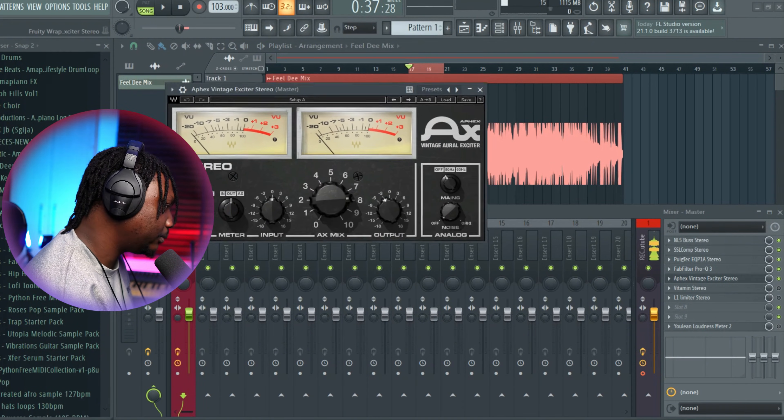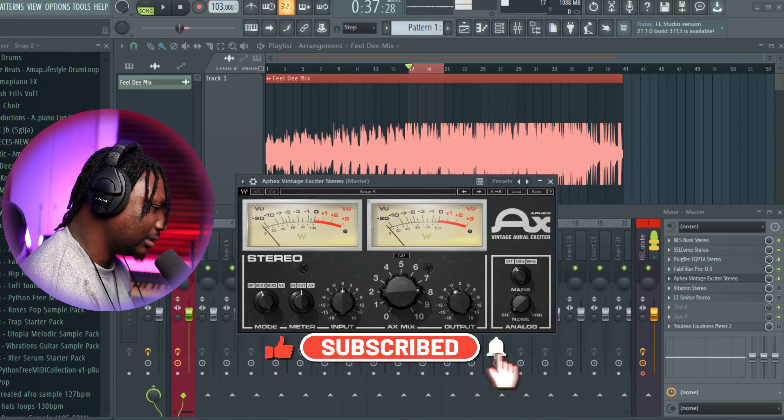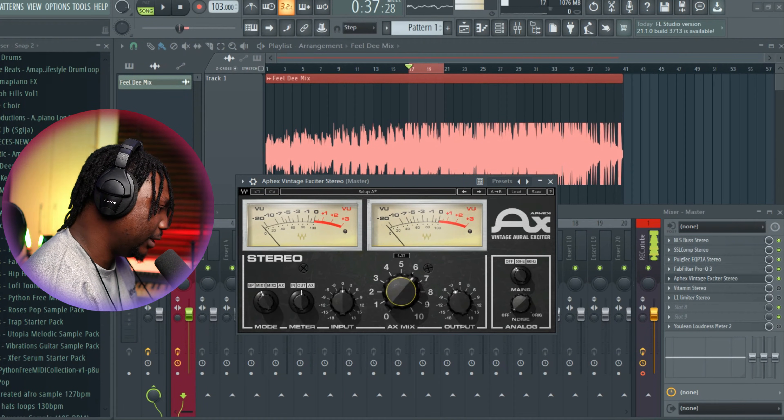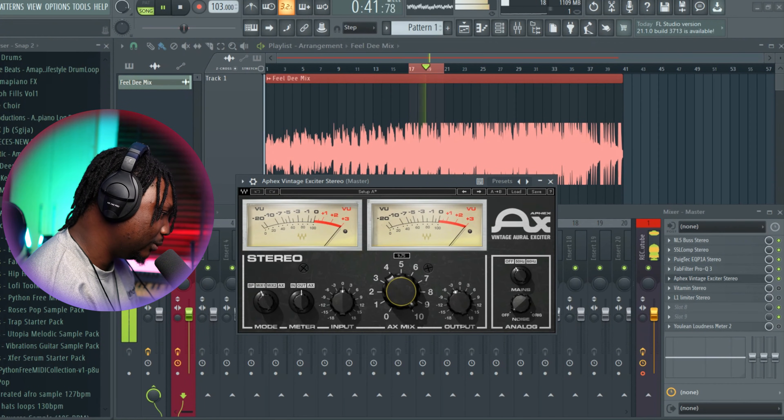This next plugin is an exciter — it's an Affect Vintage Exciter. What it does is similar to what the Putech did: it excites the vocal and makes it more vibrant. Let me exaggerate it so you can hear what it's doing — you can hear what it's adding. So we'll add that subtly. This is good enough.